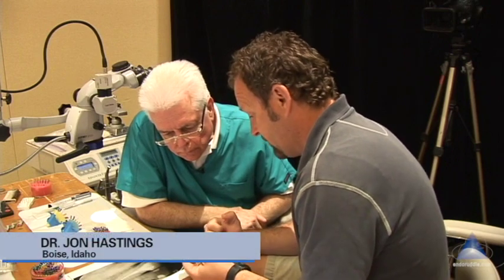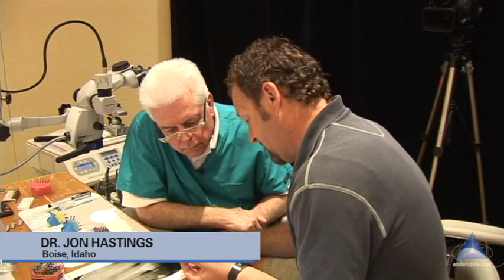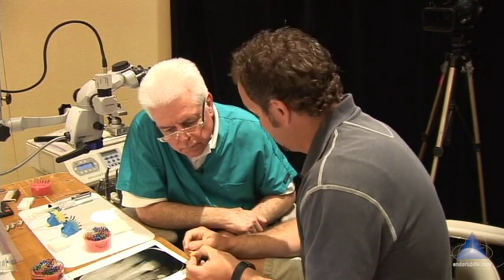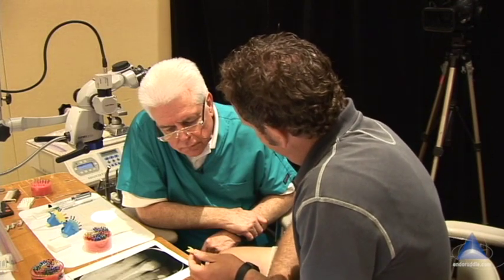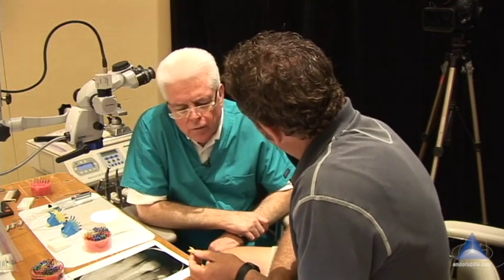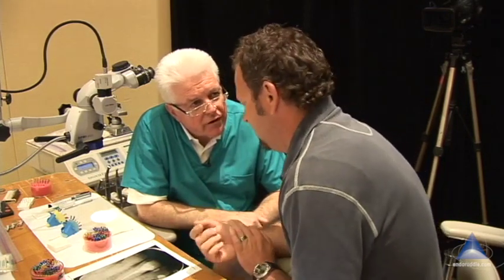When I was filling some of these teeth for this exercise today, I would push my system to be down there and I would get kind of gutta percha squeezing out the end of that thing. What electric heat plug are you using in the System V family? There's more than one size.